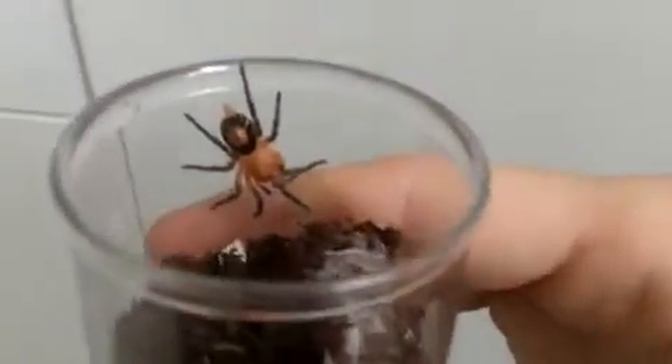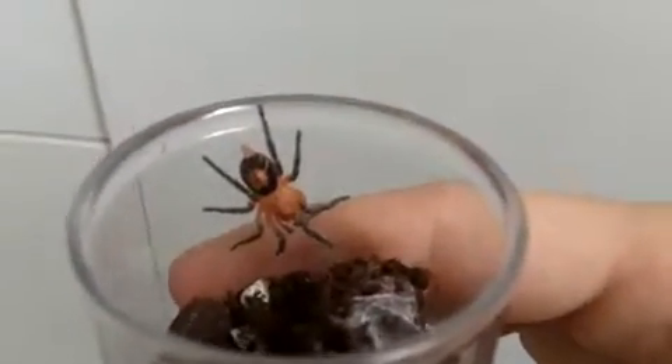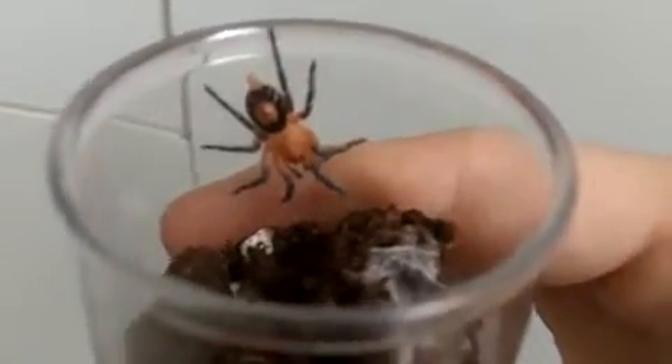These are dwarf species that come from Bolivia. Maximum size of these guys, you'll probably get around maybe 2 or 3 inches max. There's the smallest one in the world — I believe it's the Seriocosmos elegans, the Trinidad dwarf. I think maximum size is probably about an inch and a half, maybe 2 inches. Mature males are about the size you see right here, about an inch.